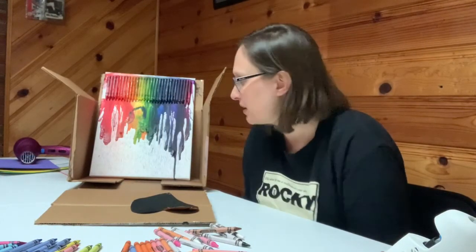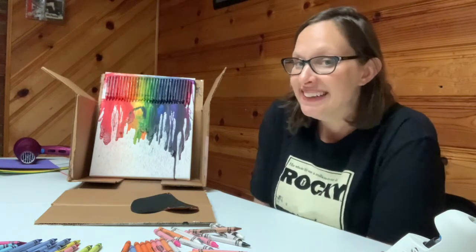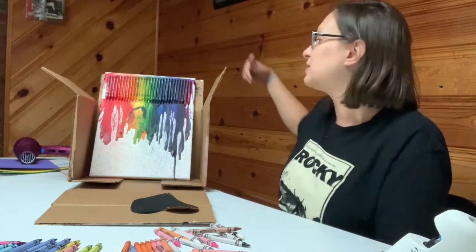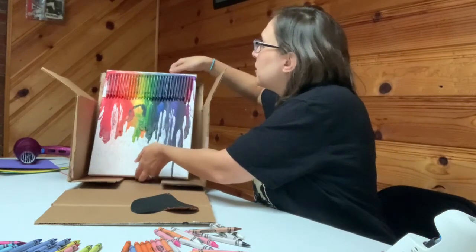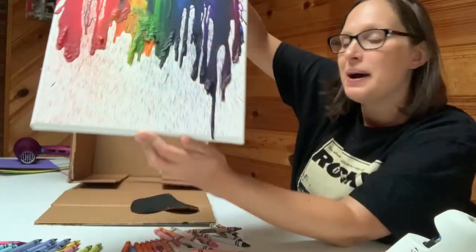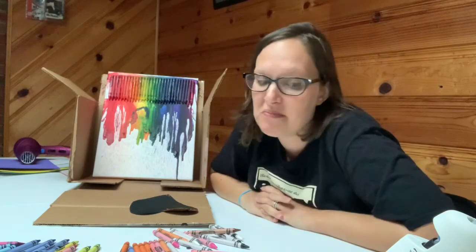After about five to ten minutes of melting, this is what we ended up with. I'm not disgusted by it, but I don't think I'm going to hang it up anywhere. It doesn't look as nice as the ones online — there are probably techniques I wasn't doing. I was just blow drying from the top because if I blow dried from down here it just started splattering everywhere. I actually really like the bottom part out of all of it. So yeah, that is my finished product and I'm just going to be happy with that.